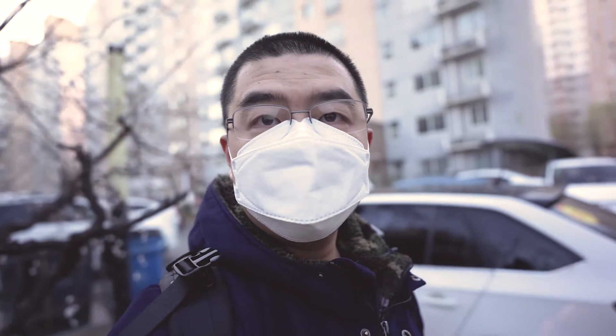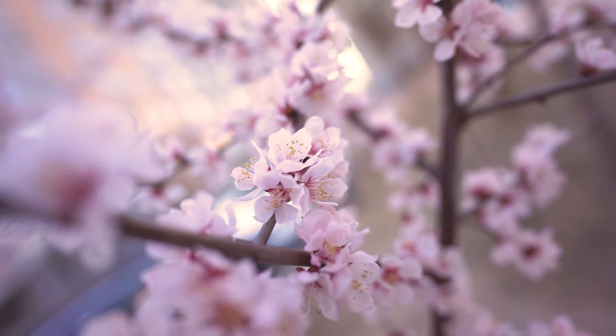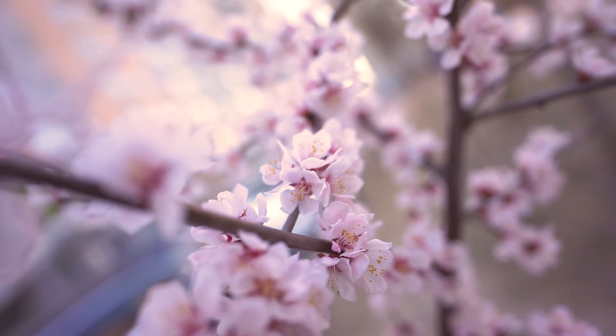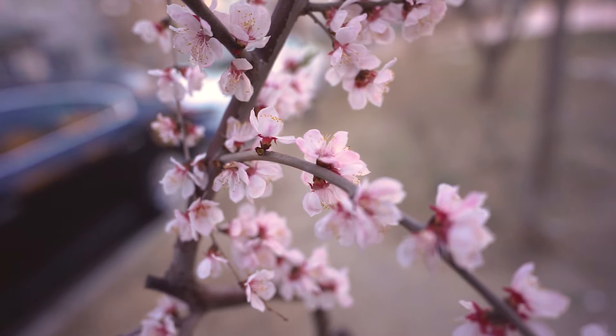I deeply understand that during the coronavirus period, to keep safe and healthy, we have to keep distance with each other. We had better stay at home without going anywhere. And spring has come — there are spring blossoms everywhere, even near our house, within walking distance. So why not take photos of the spring blossoms near our house?